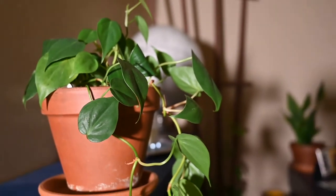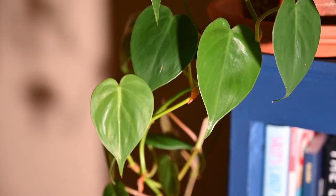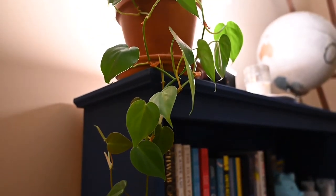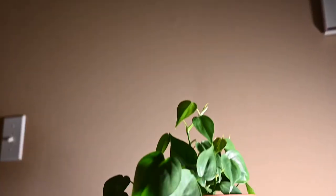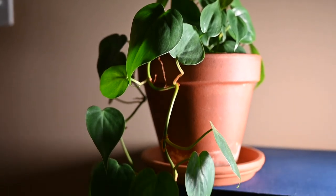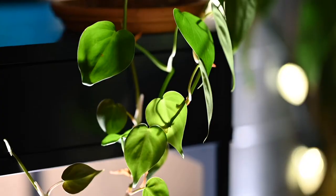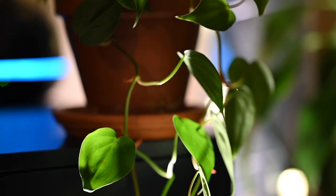This trailing plant looks awesome on a shelf, bookshelf, or on top of your fridge — somewhere you can really appreciate its trailing qualities. It's really one of the most easy-care plants you could hope for. Allow the top few inches of soil to dry out; sometimes I'll let it almost completely dry out and it handles it just fine. It wants some fertilization in the growing season with liquid organic fertilizer, does well in a wide variety of light levels, and tolerates dry air well.